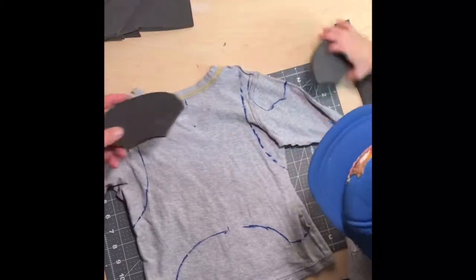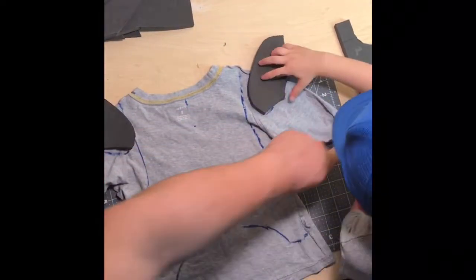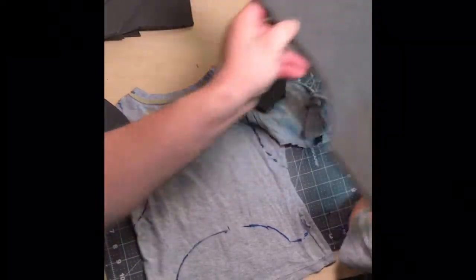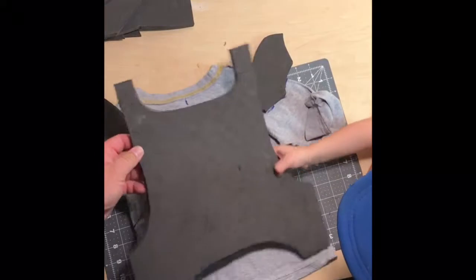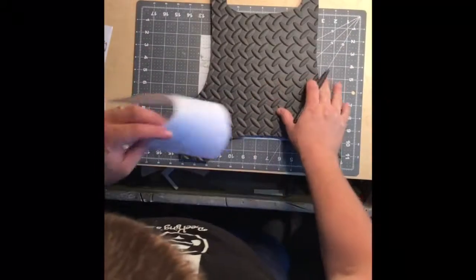Here is the back side — we're doing the same thing, throwing the shoulder armor on, and here's the back piece. Now that it's all cut out, you can see how when I extended those tabs, they're going to bend perfectly right over his shoulder. It's going to look great.